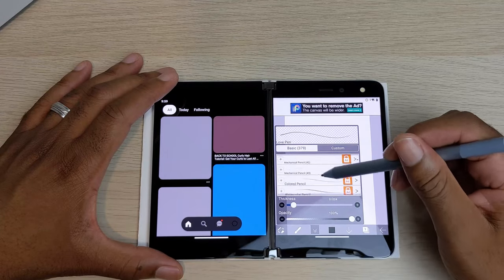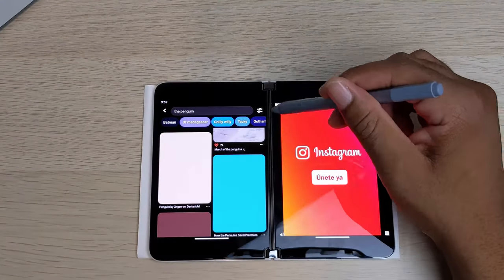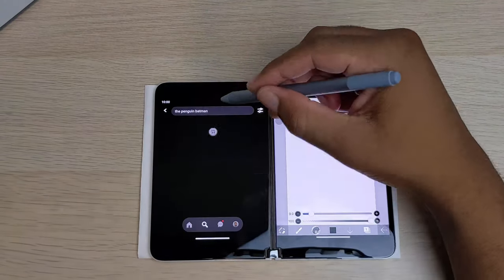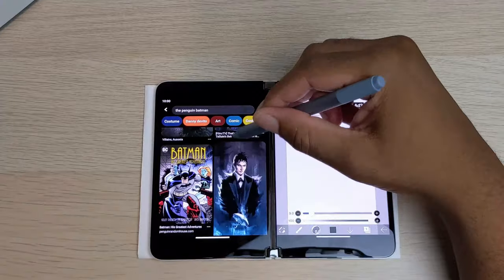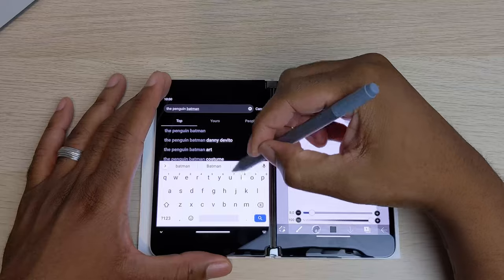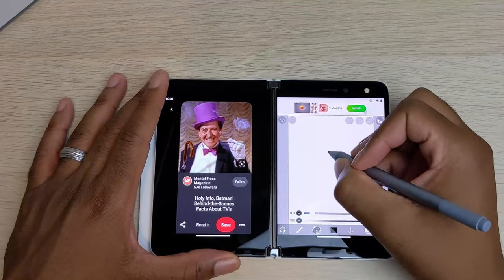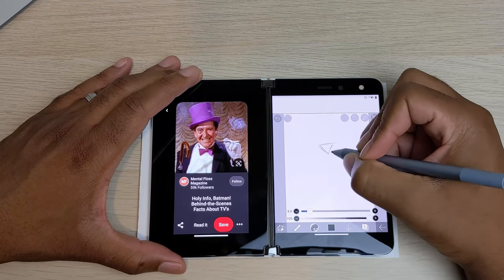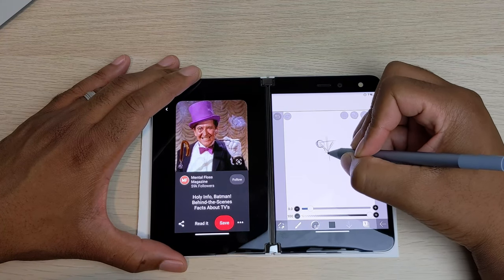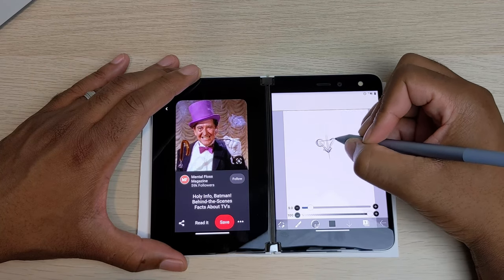Something I compare this to would be the Note20 Ultra. While the Note20 Ultra had superior pen technology, its display is narrow, making your drawing surface area cramped and very hard to actually use. That's not the case for the Surface Duo. I actually find myself enjoying drawing on it more because of this. I would never pan one app over both screens because it makes it very hard to draw.